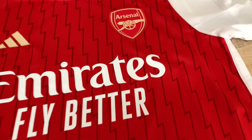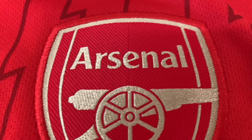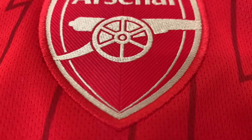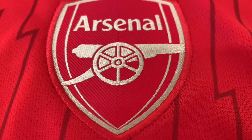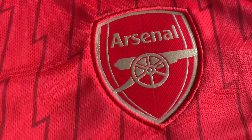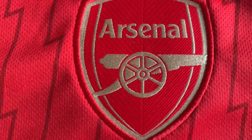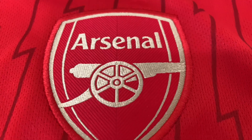Now I'm going to show you the Arsenal club badge. This is the replica — you can see it's stitched and embroidered, beautiful shiny gold. I'll add in a daytime shot to give you a better look at how shiny it is and how the stitching looks. What a beautiful badge — stitched on, embroidered.